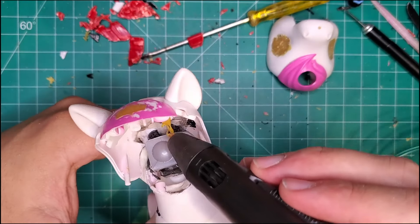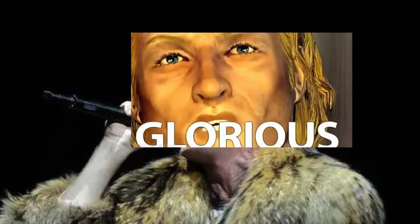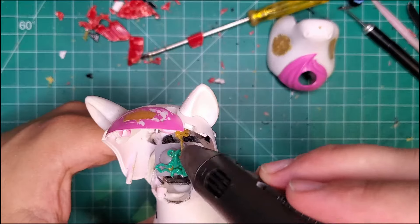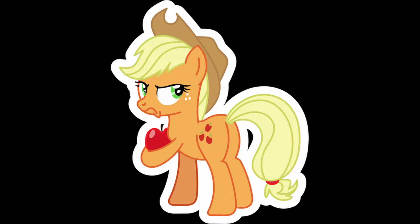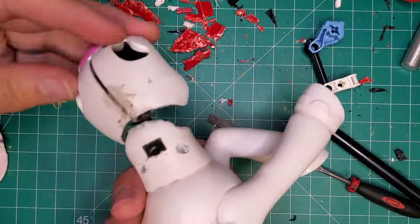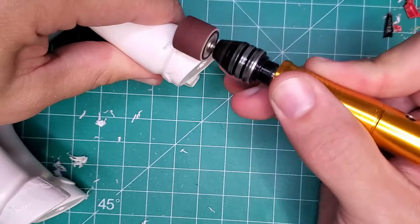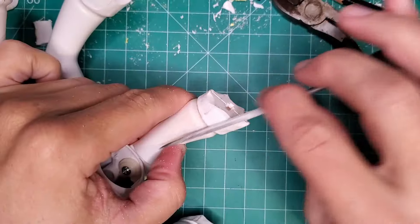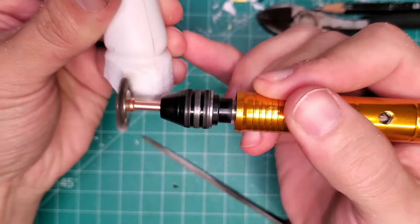I scored a 3D pen at the local thrift shop. I felt like Macklemore leaving that place. It's a cheaper quality pen, so it won't be doing much fine work, but for filling and bridging it's a great workhorse. It showed up just in time. The extruded filament really helped me keep certain parts thin and lightweight, where manually applied thermoplastic would have probably been thicker and heavier. The hooves are already too thin for carving.